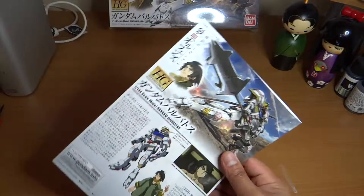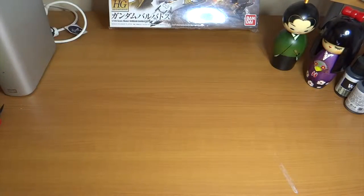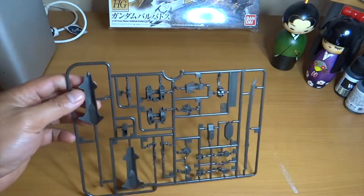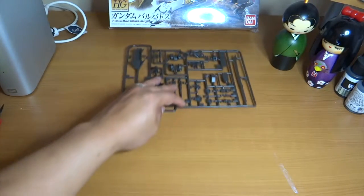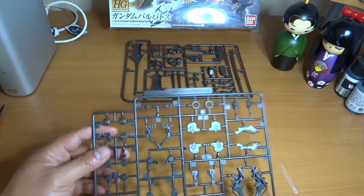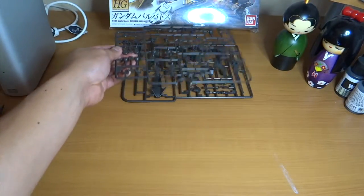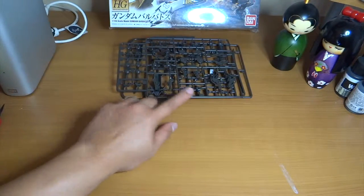It came with only two plastics. Let's see how many runners it comes with. The first one looks like the weapons runner — that's one — and this is more of the frame, that's two, both on the same color. I think this is the weapons and frame together.